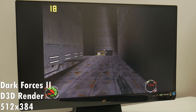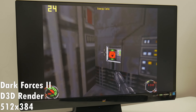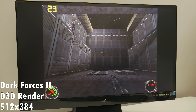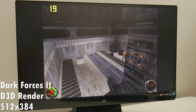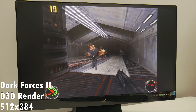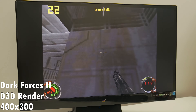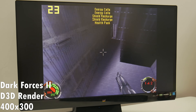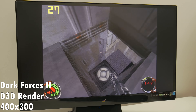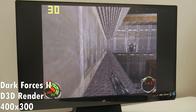Dark Forces 2 is a Direct3D game from 1997 and a real challenge for the Verge DX. At 640x480 it struggles, but at 512x384 it sits in the low 20s, sometimes dipping into the high teens. At 400x300 it runs between 20 and 30 fps, a bit nicer but noticeably pixelated — better than 320x200 but still quite rough.